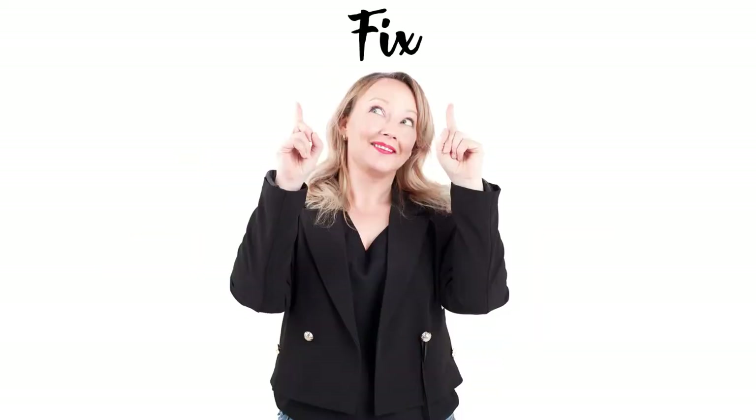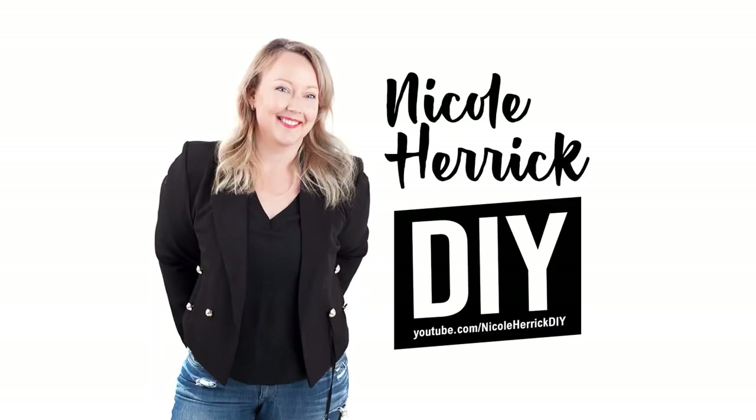Hey guys, I'm Nicole here at DIY and I'm going to show you how to replace a screen door locking handle. If you've never been here before, hello — I do all sorts of DIY things on this channel: fixing things, making things, building things, anything creative. So if that's what you like watching, do consider subscribing. All right, let's fix this baby.